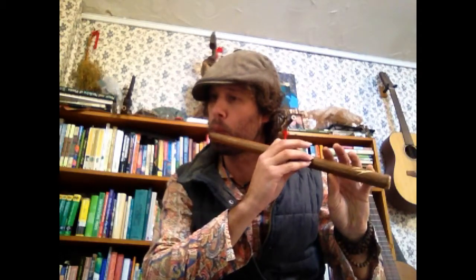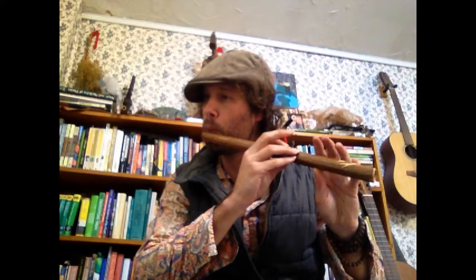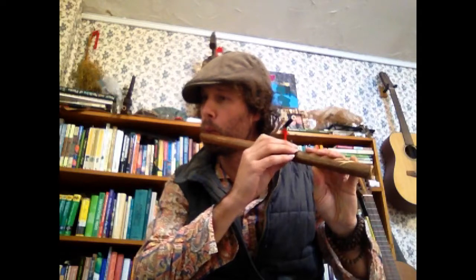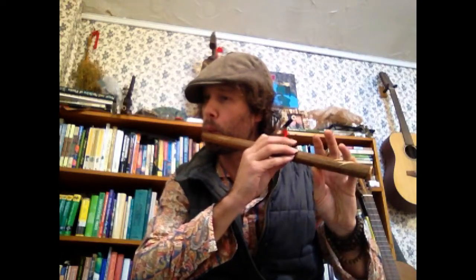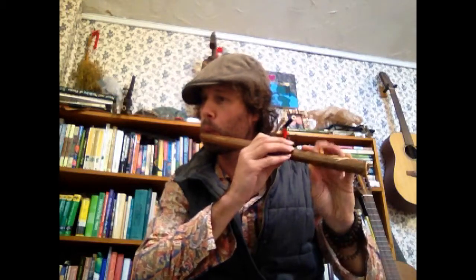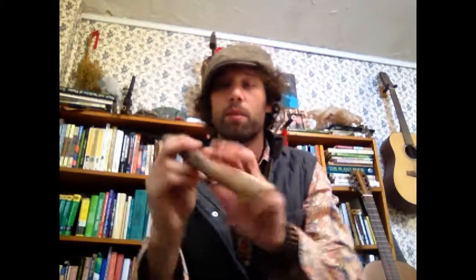This is what the first one sounds like. The second flute — another side-blown flute — is on the same scale, but it's a modified harmonic minor. You start with one finger hole up, and it's played the same way, except this just adds that half-step down.